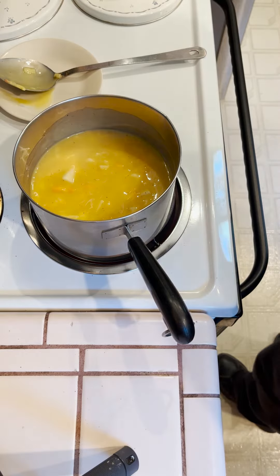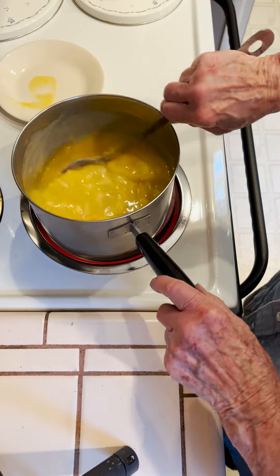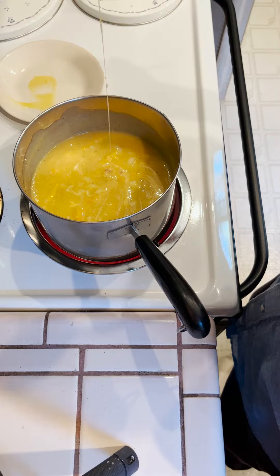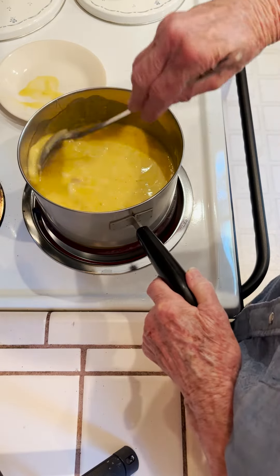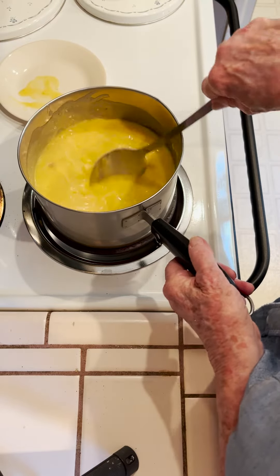Let that cook for a little bit. As you can see, the cheese is getting stringy. By using the back of the spoon, it helps kind of melt the cheese.